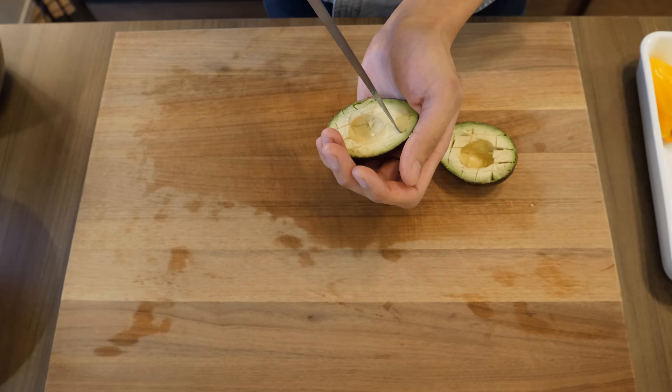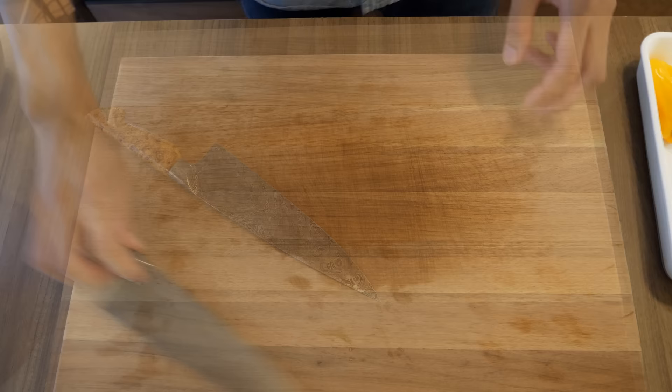Putting the avocado pit back in reduces the amount of oxygen that comes in contact with the avocado flesh, meaning it will not turn brown as quickly.